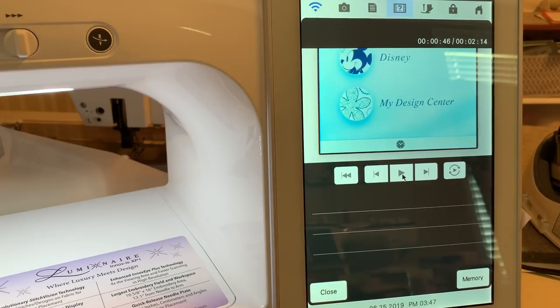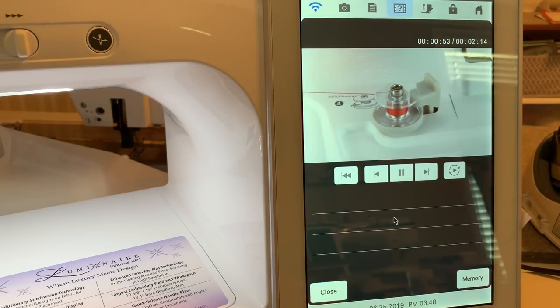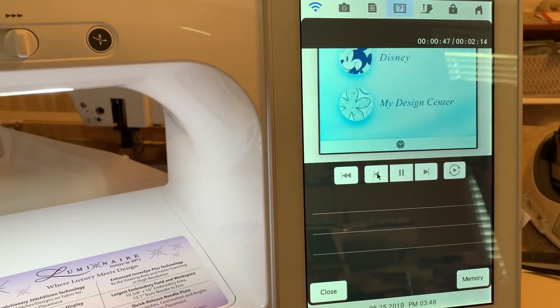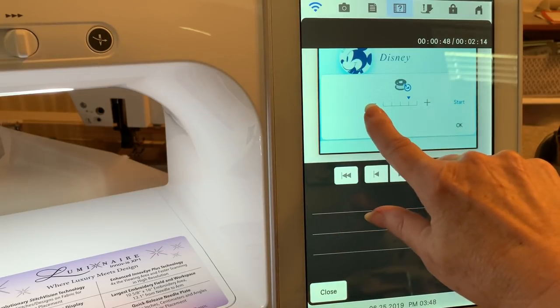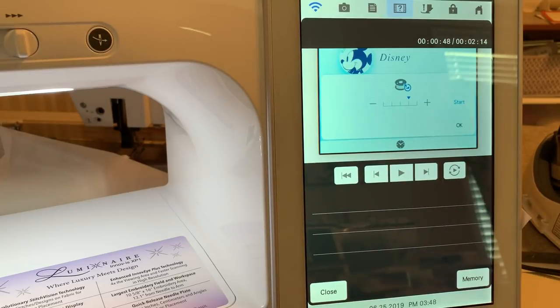Once you turn the bobbin winder on, it will have a speed lever. You press the plus to move to a higher speed and the minus to get to a lower speed. You also have the ability to wind your bobbin at different fill levels. We'll show you that in just a moment.